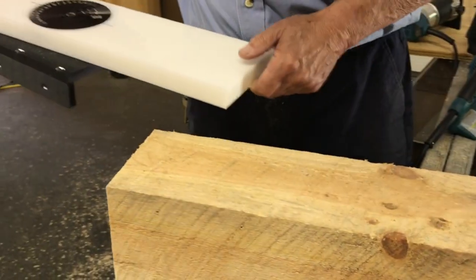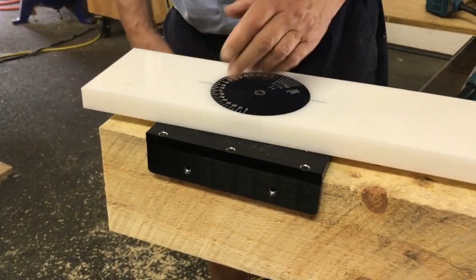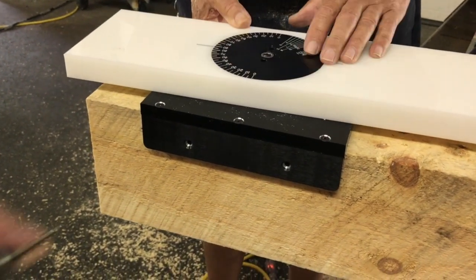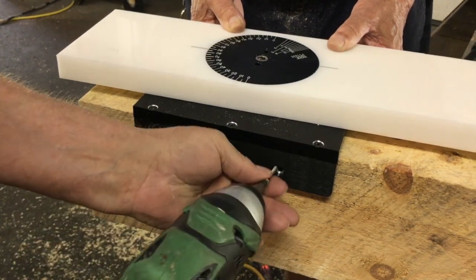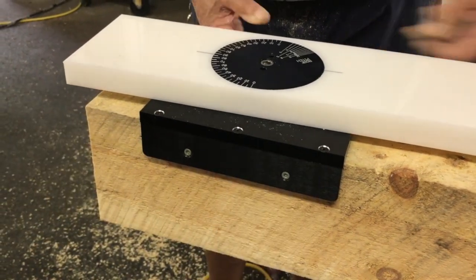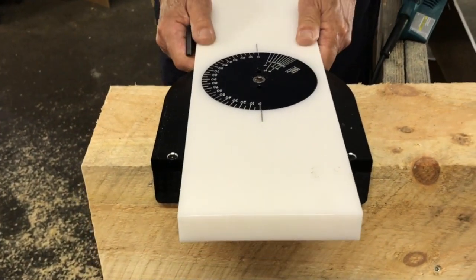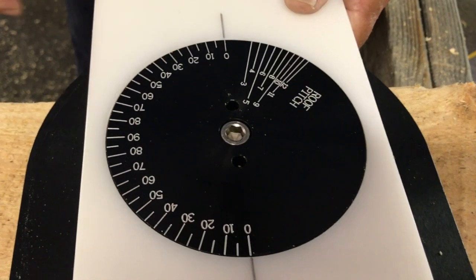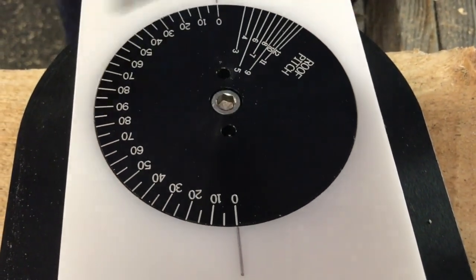First of all, you simply put it on your beam. In this case I'm not going to be particular about where I place it because we're just going to square cut as an example. Go ahead and screw that down. Once you've screwed that on, if you're going to make a square cut just set it at zero, lock it in — you don't have to over tighten.